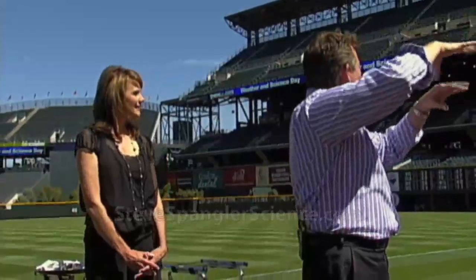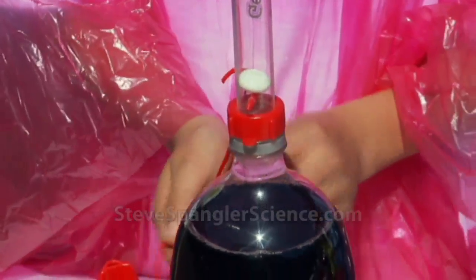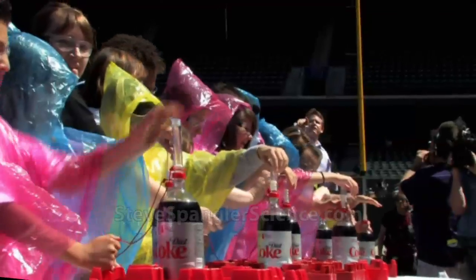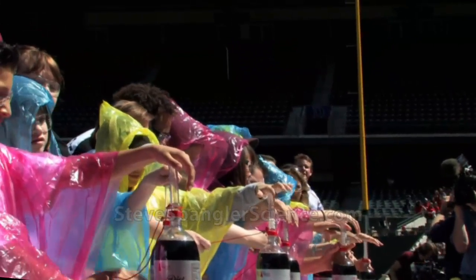Ten ponchos, ten kids — funny how math works! The little tube on top is the geyser tube, holding it in place. When we pull, we'll do the first one and see what it looks like, then the second, then the third. Kids, put your hands over the top of the bottles. They're pulling the pin in just a second. Are you ready, Zara? Three, two, one — pull it!